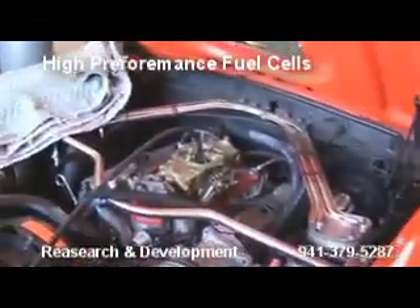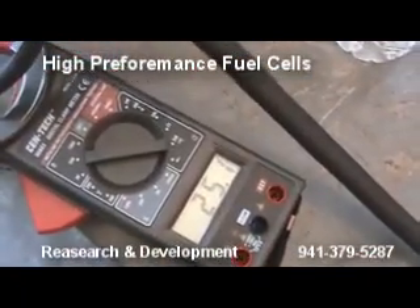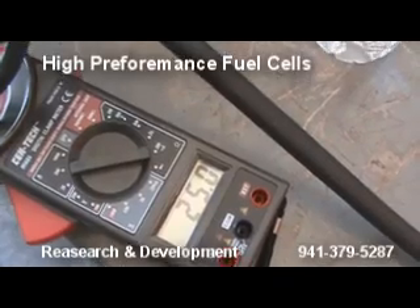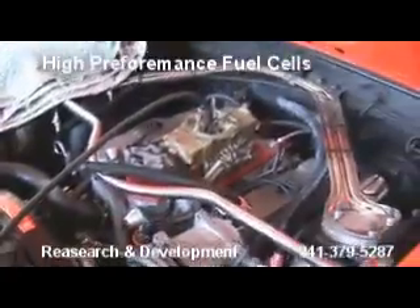We got four settings to play with. And then after that, we'll go to the pulse width modulator and we'll tweak it in and see what we're getting. The amps are going up. Now I'm going to get this thing up to probably about 40, 50 amps, and we're going to go that way.